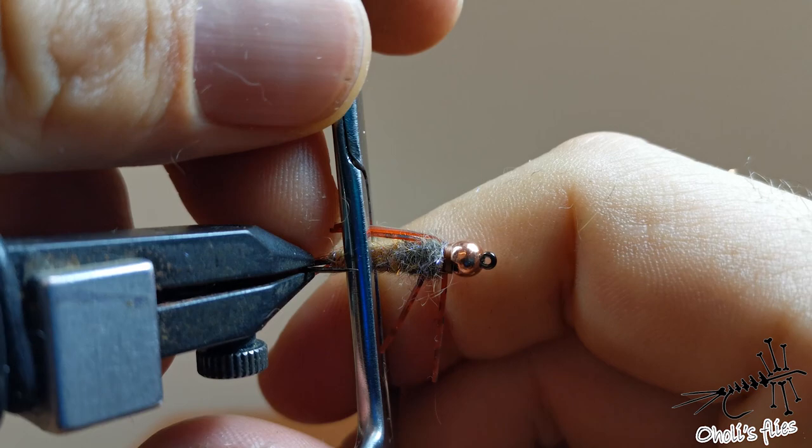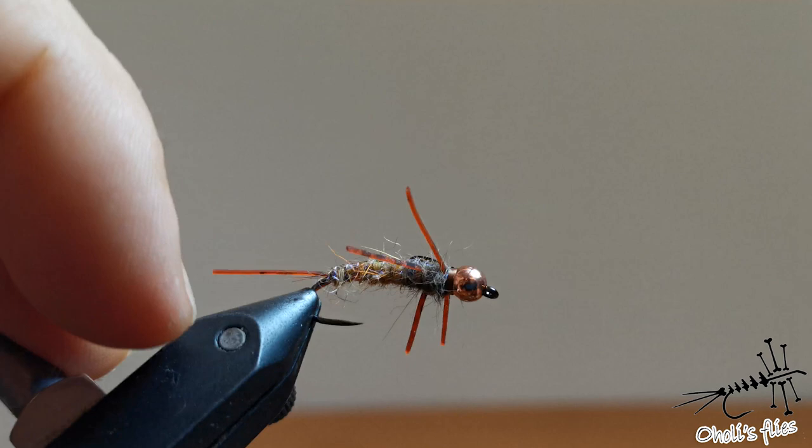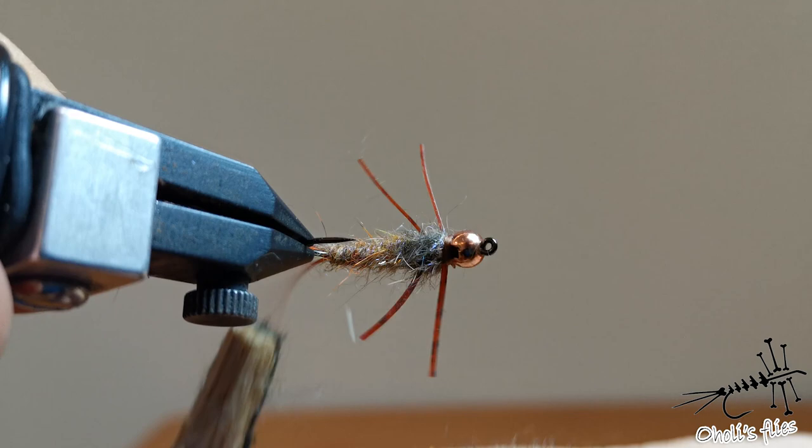One more step: flatten the fly even more if you can. You can also go through the fly with a brush to make it look even more buggy. And this is going to be a perfect fly for trout. Thank you very much for watching and see you next time.